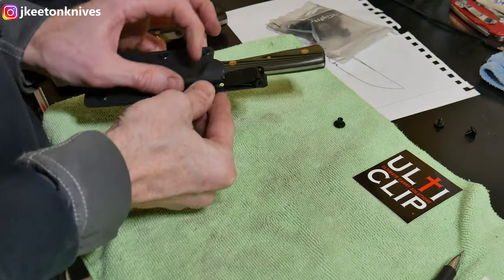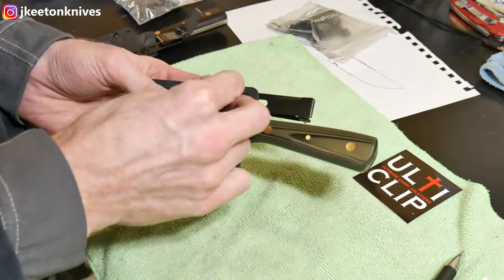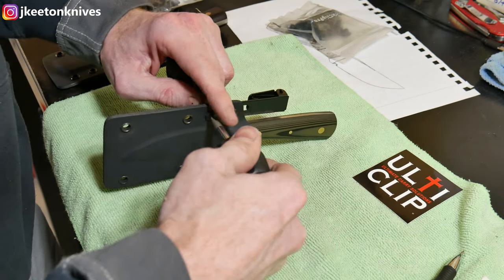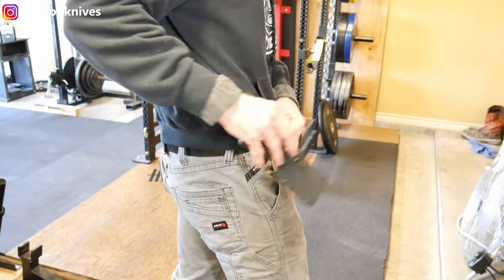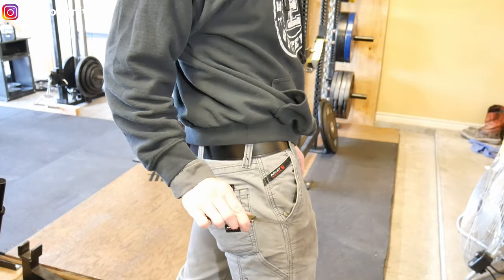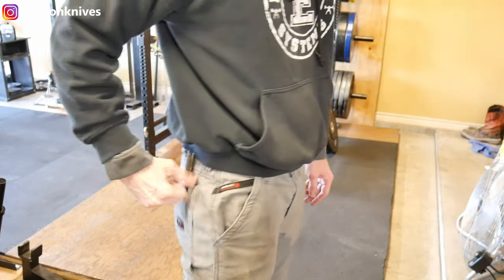The next step is to take some Chicago screws and screw in the Alti clip for back-pocket carry. I use just a slight tension — not too tight — so the user can move the clip to carry in either left or right pocket. They can use blue Loctite for semi-permanent or red Loctite if they never want it to move. You put it in your back pocket, push the clip down, and you have a nice carry option. You can also use it in the front pocket, but I generally prefer the back.